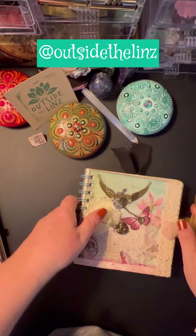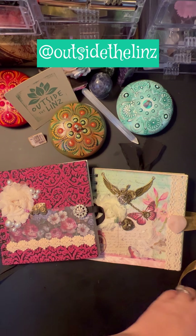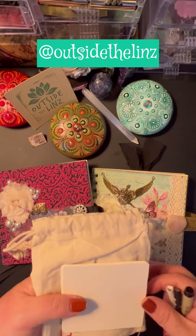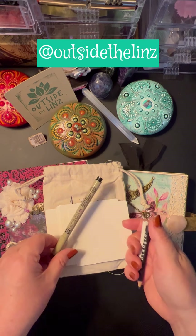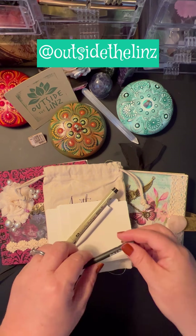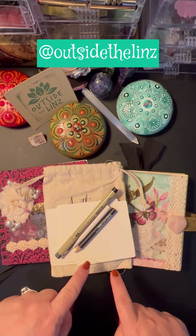Now both of these come with — this is what puts them over the top for me. Many of you know I like giving back because my lives are tangle classes that are free. They come with this little draw bag. They come with tiles. They come with the micron pen I talk about all the time, a tortillon, and a graphite pencil. So Flying Free comes with this set. Rosalie comes with this set.